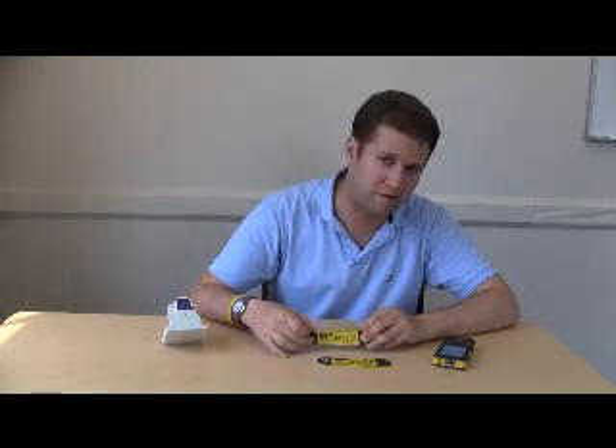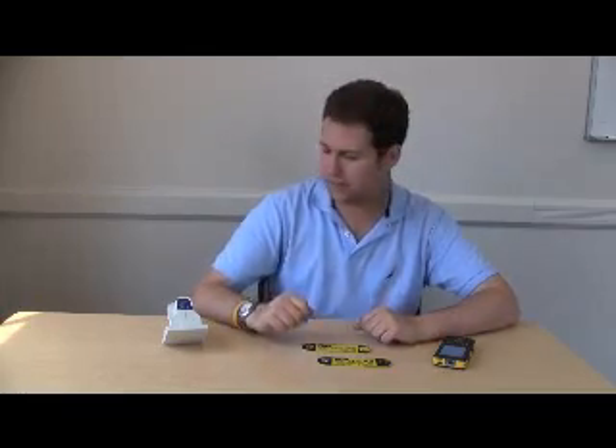Hello everyone, my name is Leandro Margulis. I'm going to talk to you now not only about the trace tag tags that we talked about in a previous video, but the different options that we have for readers. Right now I have two of them in front of me.